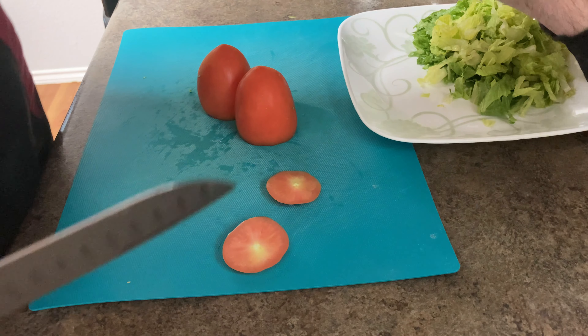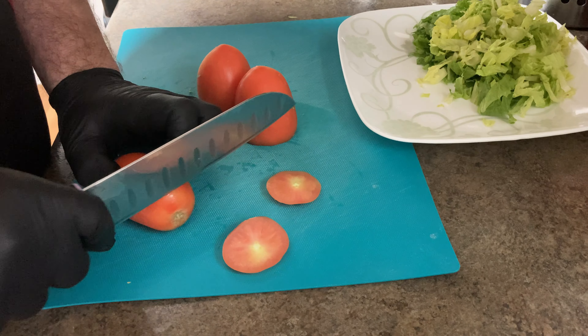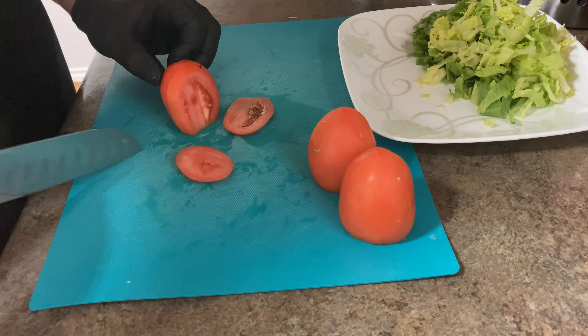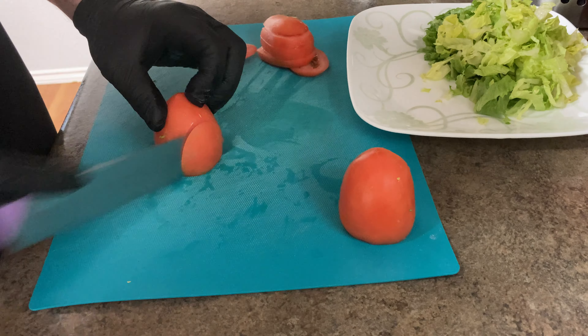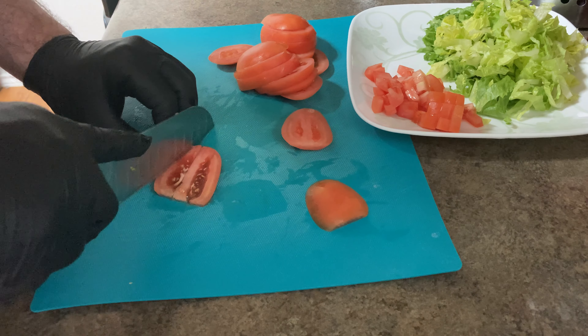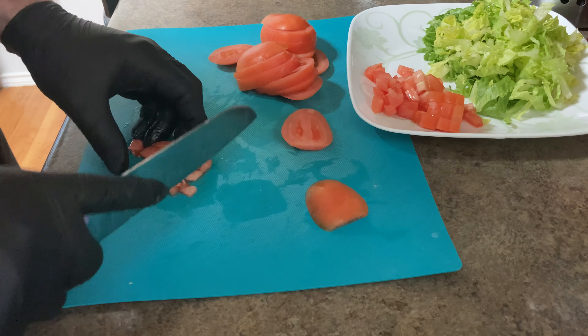Now we're going to use tomatoes — this week we're using Roma tomatoes. In a previous video I was coring out vine tomatoes. With Roma tomatoes, their fibrous stems don't dig as far down, so you're perfectly fine cutting off a thin layer just to remove the top stem, then dicing from there. Roma tomatoes are a great option for Mexican-inspired or Tex-Mex cuisine because they're a little more mild in flavor compared to vine tomatoes, which are stronger.